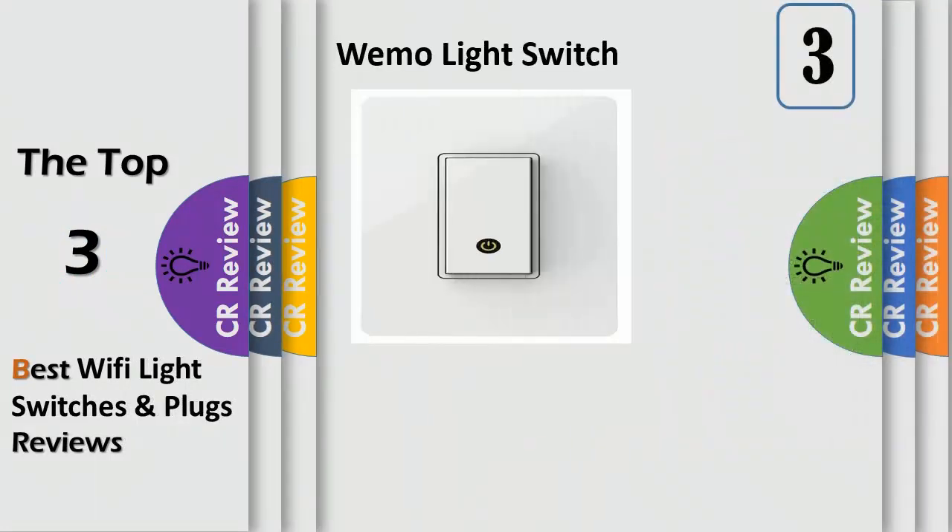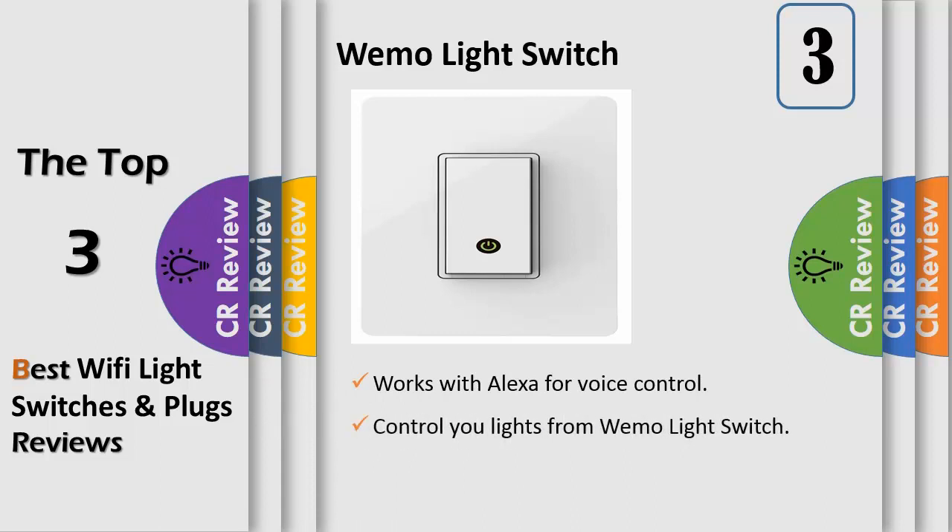Number 3: The WeMo light switch allows you to control your home lighting using just your phone, tablet, or voice when paired with Amazon Alexa or Google Assistant. This smart light switch connects to your existing home Wi-Fi network to provide wireless control of your lights, with no subscription or hub required. From porch lights to ceiling fans to recessed lighting, WeMo light switch can control nearly anything a traditional light switch can. Whether you're unwinding on the couch, working at a coffee shop, or vacationing in the Caribbean, you'll be able to remotely control your home lighting from anywhere.